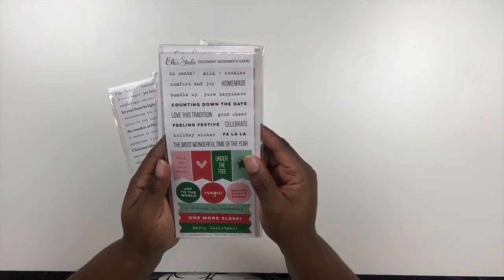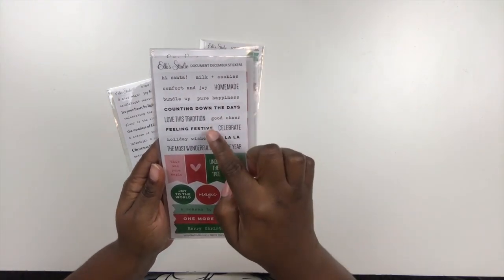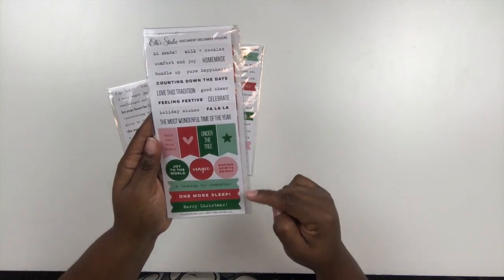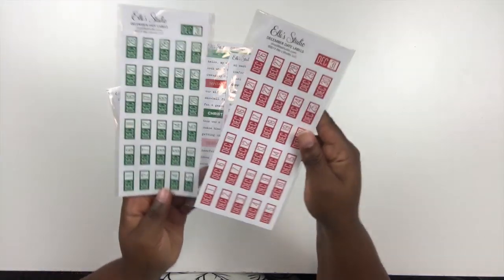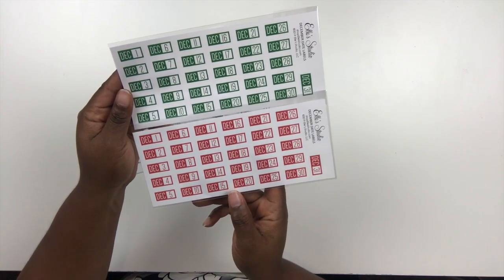This one's called Document December Stickers — it has 'Hi Santa,' 'Milk and Cookies,' 'Homemade,' 'Feeling Festive,' 'The Most Wonderful Time of Year,' plus some banner stickers, circle ones, and labels: 'A Season to Remember,' 'One More Sleep,' and 'Merry Christmas.' And lastly there are these December Date Labels, which are really fun — you can use these to number or date the pages in your daily album.